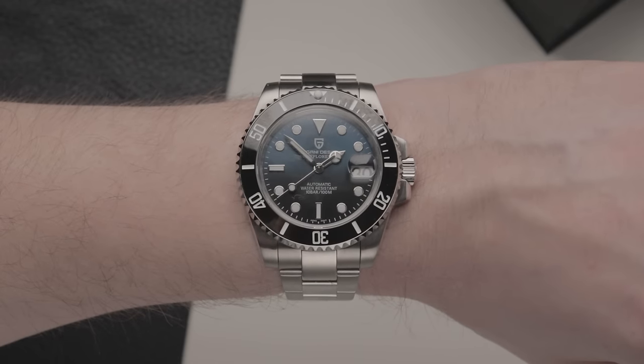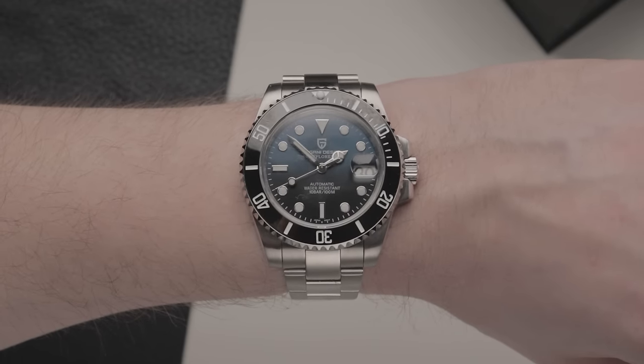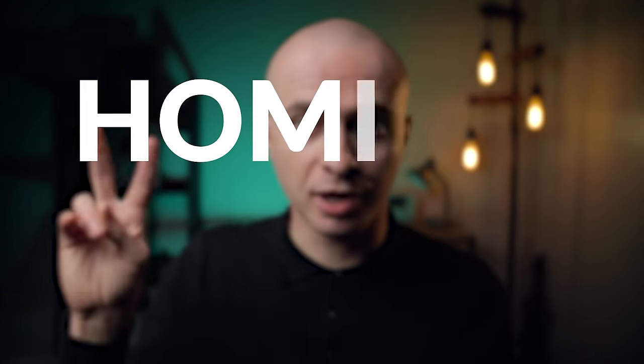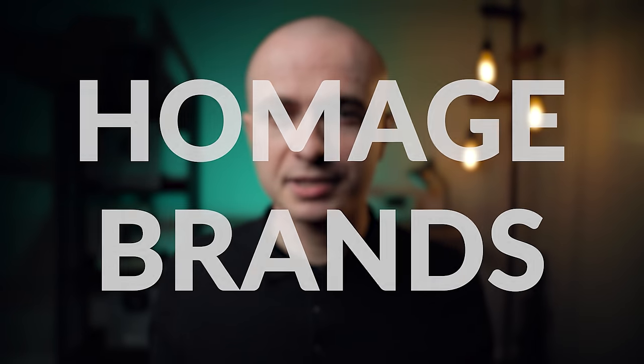This Pagani design is what I like to call a clone homage. While masquerading as a homage, it's in fact a direct copy of the Rolex Submariner, with the vast majority of the watch looking identical on the surface, outside of the logo. If you switched the logo, you'd likely think it was a Rolex, at least from a distance. Pagani clearly set out to copy the Rolex design as closely as possible. Some brands — which I'll refer to as homage brands — are solely dedicated to the production of these clone homages, with few or no original offerings in their repertoire.